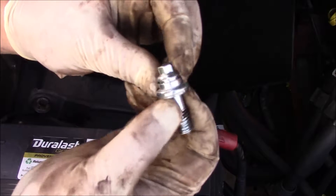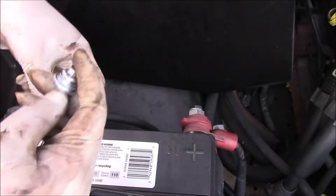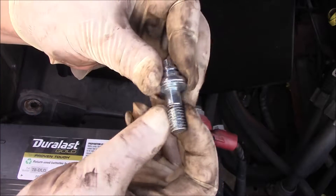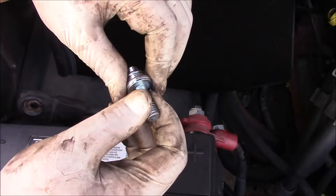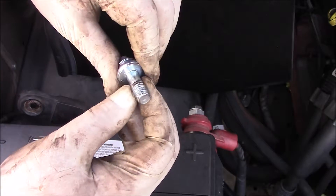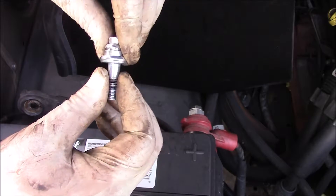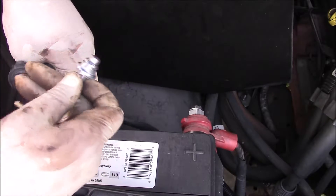The other thing is here's the bolt for the negative cable, and as you can tell it's not right. You can even tell right there — it's been arcing. That's not good. We've got to fix it. We've got to figure out a way to make sure that this thing doesn't arc and that it actually works.